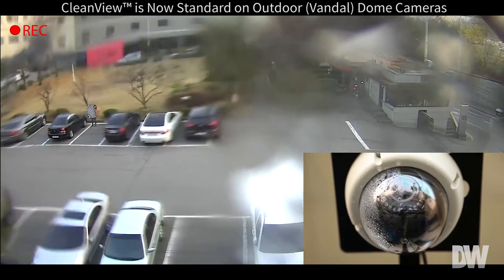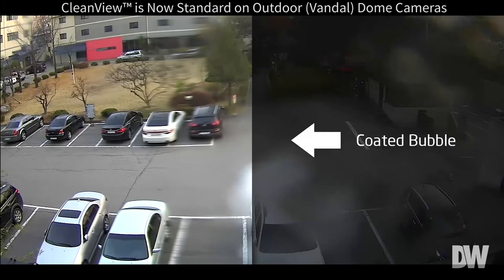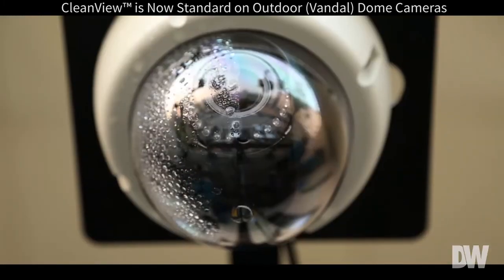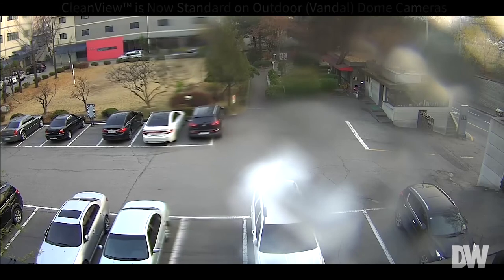In the picture in the background you can see that the water is almost having no effect on the CleanVue side, while the untreated side is obscured by the water. You can just imagine what kind of value this would have for your customers on site.